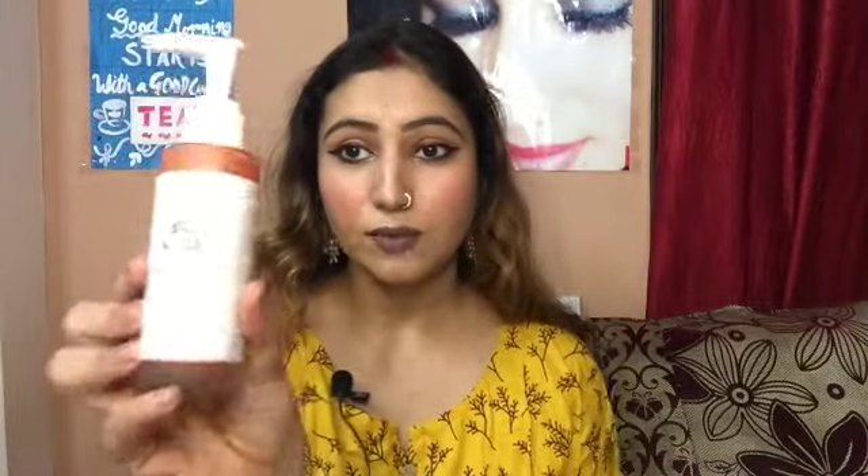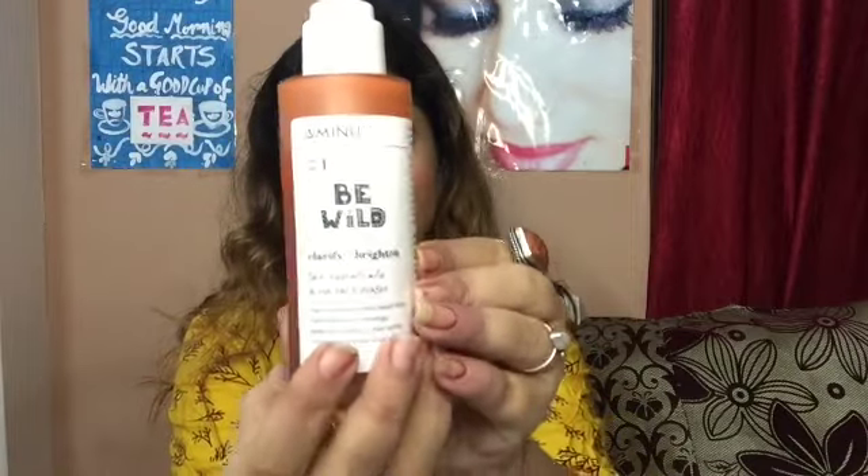I am using it and the consistency of this face wash is pulpy. You will feel like you have made something at home from natural ingredients. I really like this thing about the face wash. This is the outer packaging and the inner packaging is this pretty attractive bottle, as you can see.